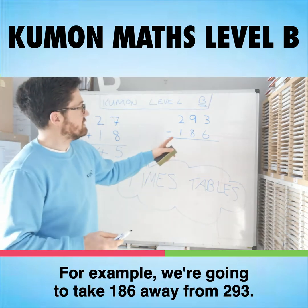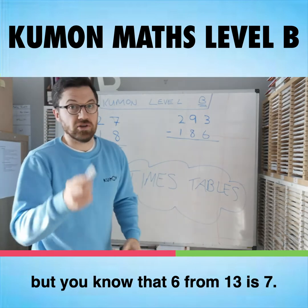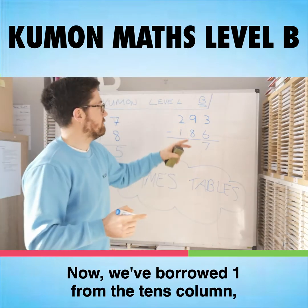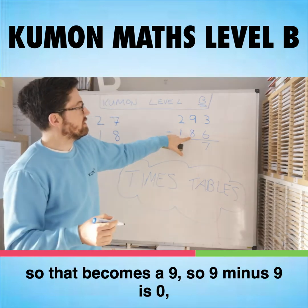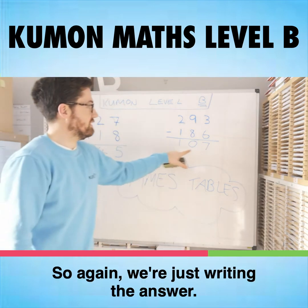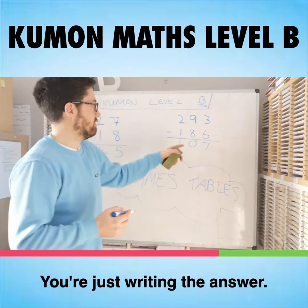For example, we're going to take 186 away from 293. So we can't take 6 from 3, but you know that 6 from 13 is 7. Now we've borrowed one from the tens column, so we need to add that one here, so that becomes a 9. So 9 minus 9 is 0, and 2 minus 1 is 1. So again, we're just writing the answer — we're not crossing out, we're not borrowing, etc.